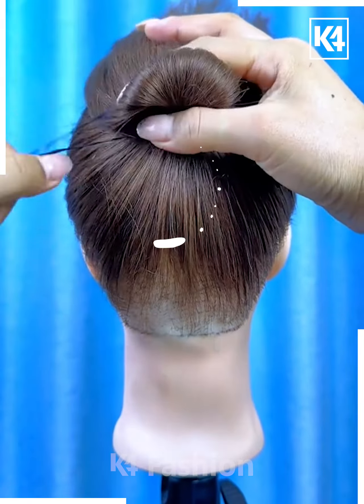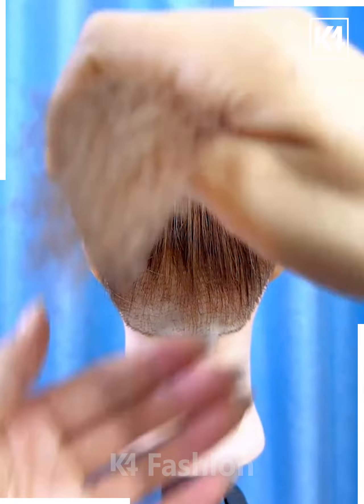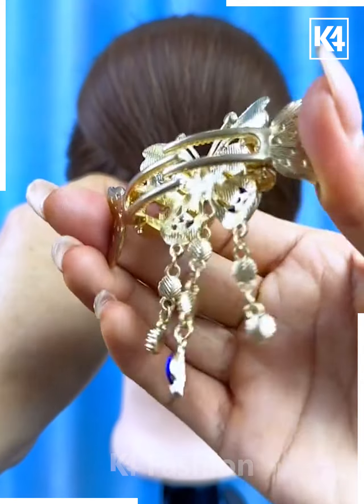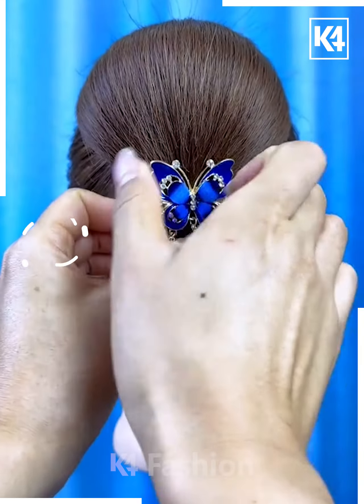Next, start off by taking a ponytail, add a rubber band to the base of it and then tie a rubber band around it at the bottom as well. Roll it up into a bun and then add a decorative clip at the top. You may use this in any color that you please.